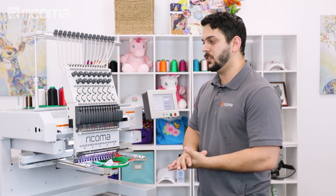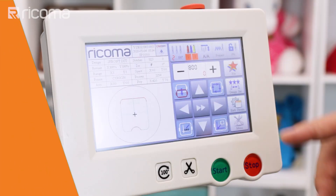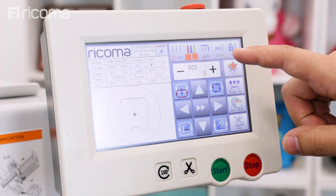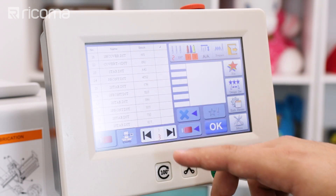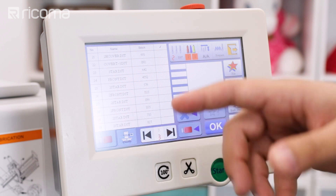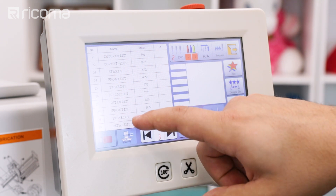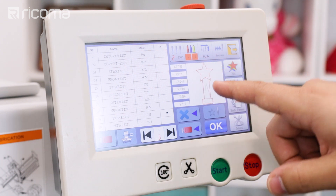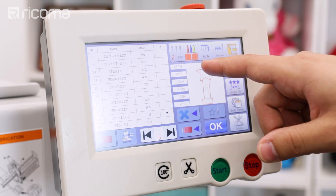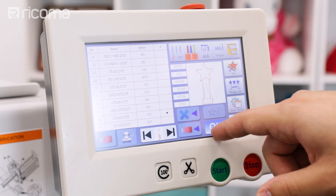After we load up our hoop, as always, we're going to go to our files and choose the design. You're going to have two different DST files or PES files. In this case I'm going to be doing first the star, which is going to be the strap. I'm going to choose this one first just to get it out of the way, and I'm going to press okay.